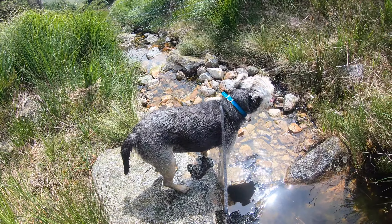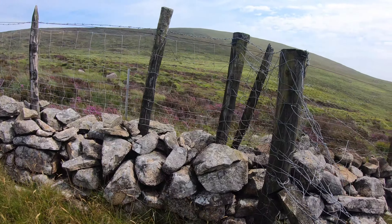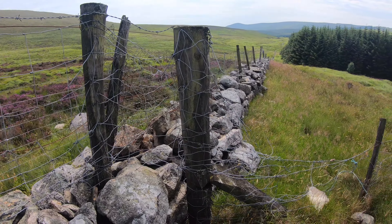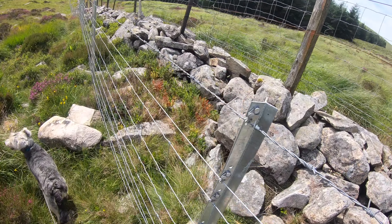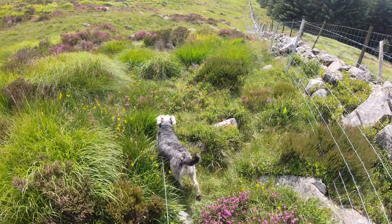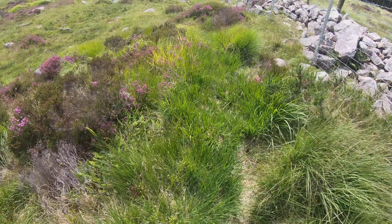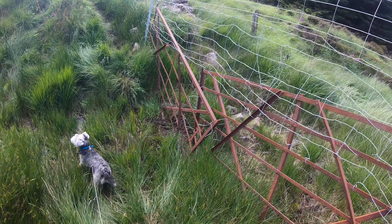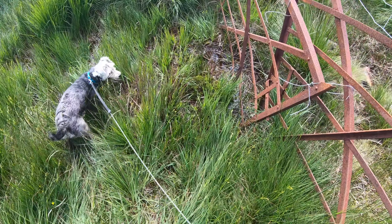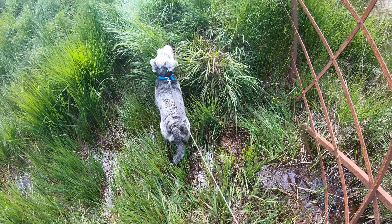Is that better? Bit cooler now Harvey. Just a fence to navigate and then we're finally on the right side of the forest. That double fence was a bit tricky to get over, but we're over — heading the right direction at last. Looks a bit easier now. It looks a bit boggy here Harvey — I think we might be getting our feet wet. You might be alright. Of all the days I didn't bring my pole!